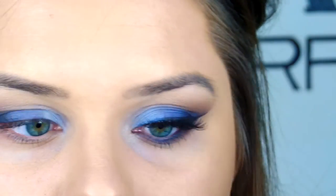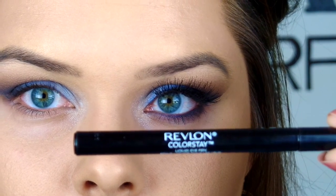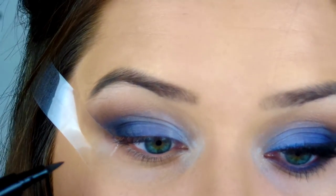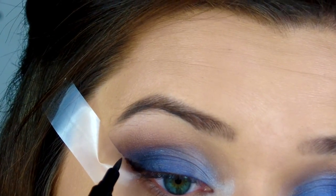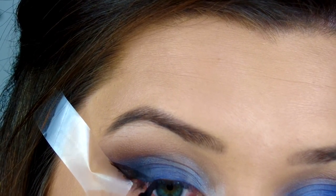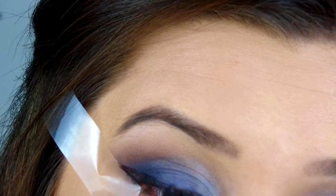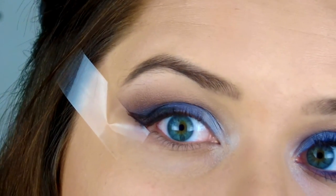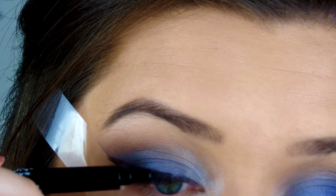Then I go in with the color Virgin from the Naked One palette on a flat shader brush, placing that on the inner corner of my eye and right underneath my eyebrow to highlight, since this little quad doesn't have a light shimmery color. Next I'm doing a winged eyeliner using my Revlon Colorstay Liquid Eye Pen. I've been using the tape method again recently and it's so much easier. I start from the outer corner of my eye, do a triangle from that tape, fill it in — that makes it really crisp and easy to match both eyes because you can adjust the tape before you start. Then I lay the pen down across the upper lash line for a thin line across the lashes.